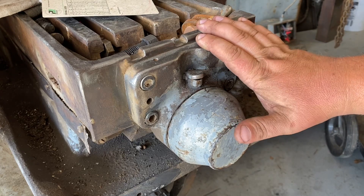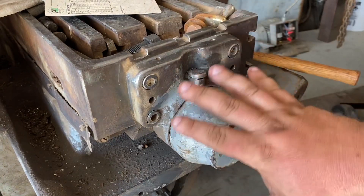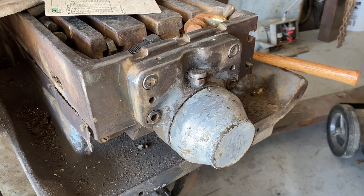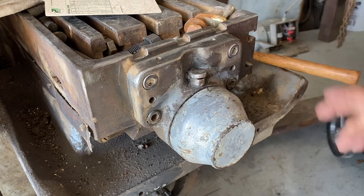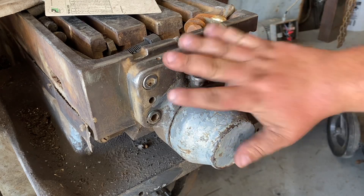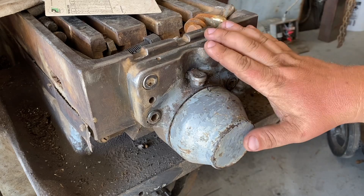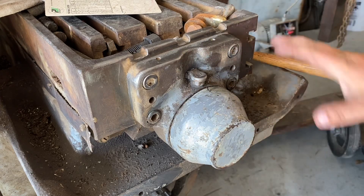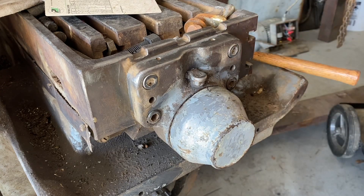A couple people suggested — I believe it was Max Grant was the first one — to put a normal Bridgeport style 120 volt power feed on here. Now obviously the bolt pattern is different, that's overcomable. The other side of this table has nothing — there's no plate, absolutely nothing. Remember, this machine was designed to be set up and do repetitive jobs. So it has a provision for a handle, but it's recessed on the other side, so that's not really a viable option to hook to.